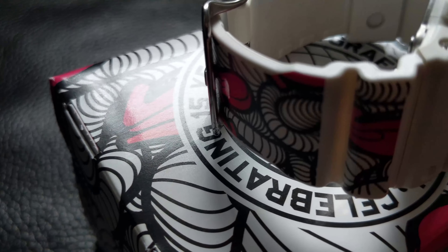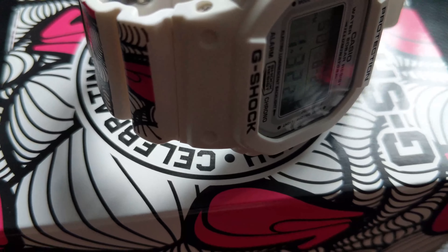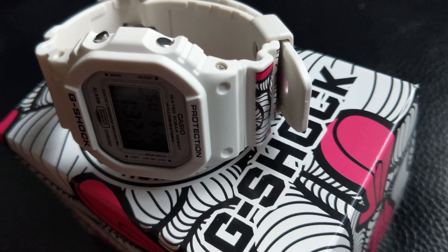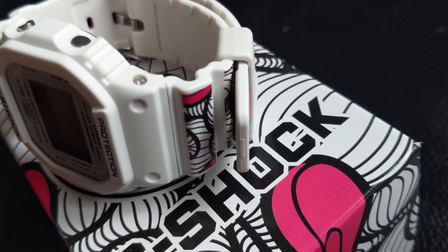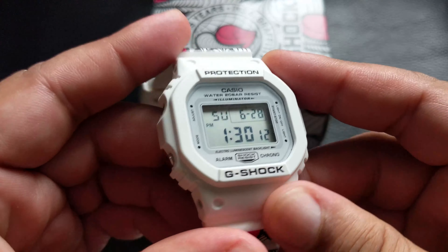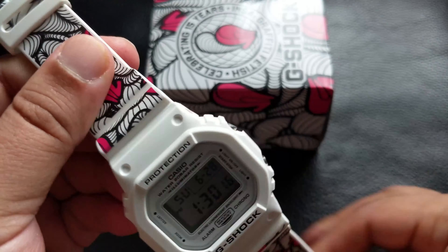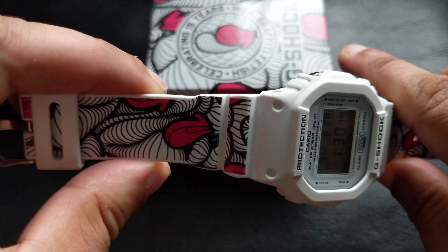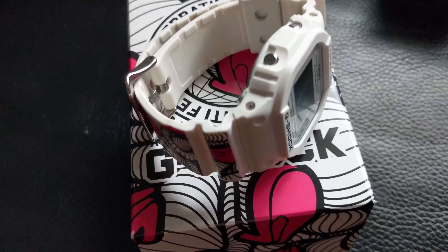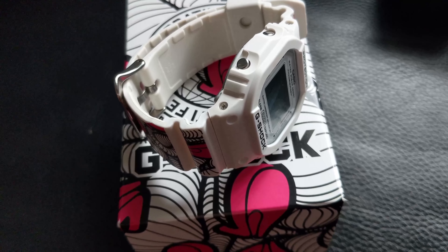It's white on the back — here you go — G-Shock on the back with their logo and signature. It's a usual G-Shock: shock resistance, reliability, durability, 200-metre water resistance, EL backlight, and all the regular typical G-Shock features. Tough as nails.